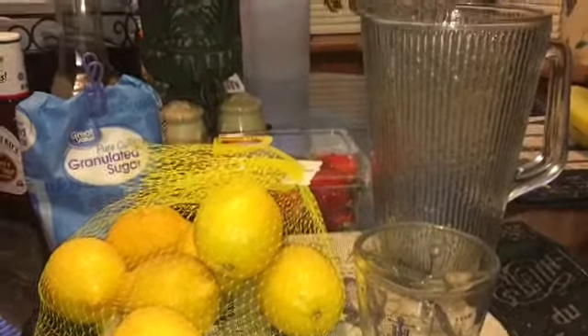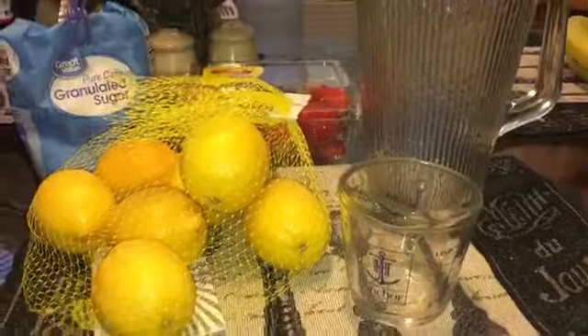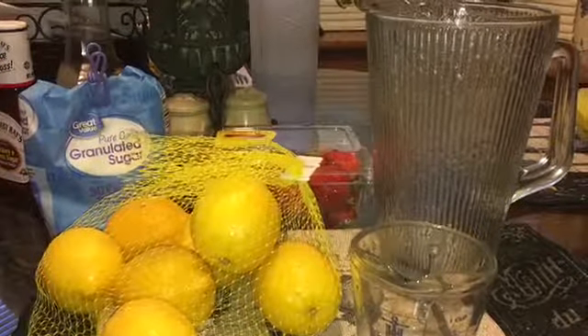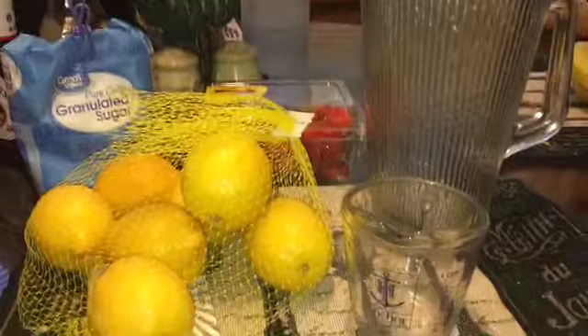For this particular recipe what we will be using will be a bag of lemons — you need seven to eight lemons — some sugar, some strawberries, and you need a measuring cup and a nice pitcher.